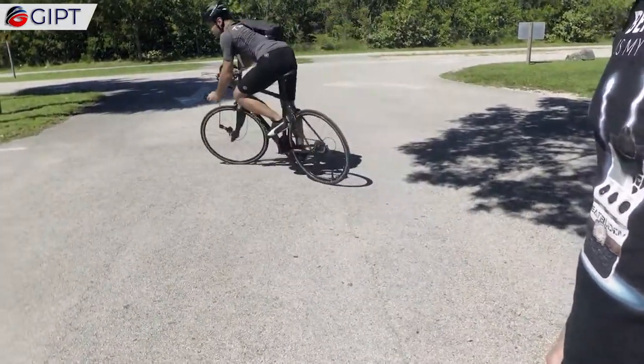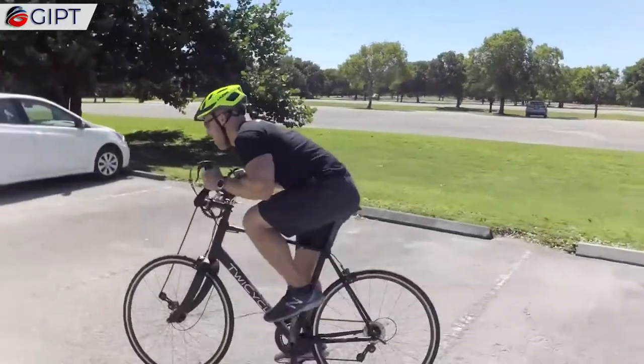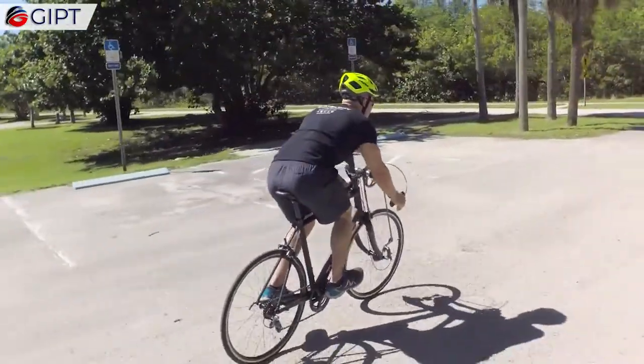It is built with eight gears on each drive system. This means that you can precisely adjust the resistance to tailor to your needs and riding conditions.